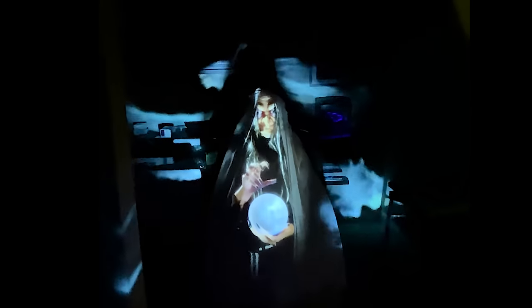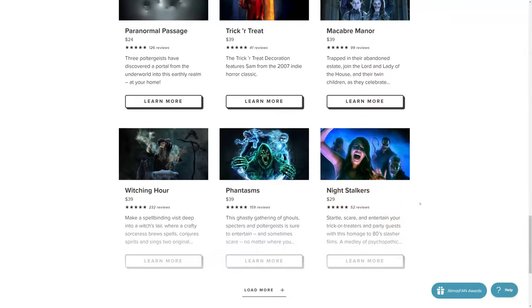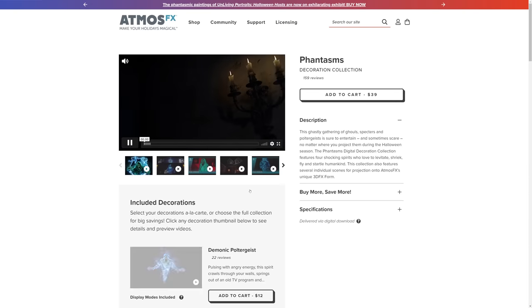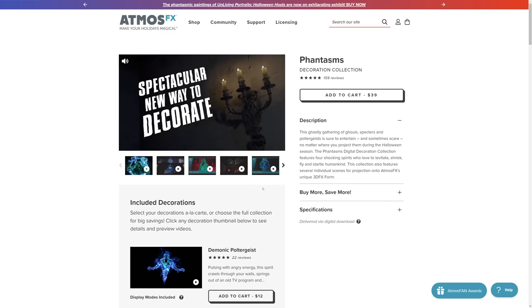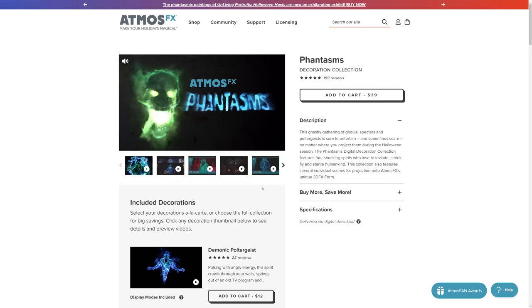The AtmosFX stuff can be pretty pricey, and I've spent a not insignificant amount of money trying out different animations. What I can tell you is that by far the best bang for your buck if you're just starting out is the $39 Phantasms package, which gets you 4 different 1080p models with window projections, wall projections, illusions, and 3DFX versions. So for one package you can pretty much decorate your whole house and make a bunch of different animations.